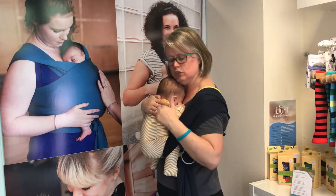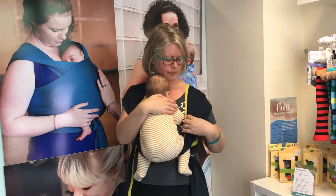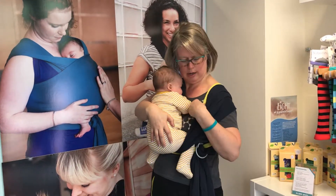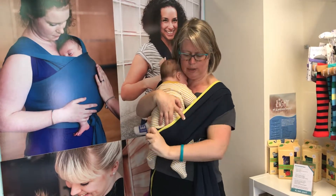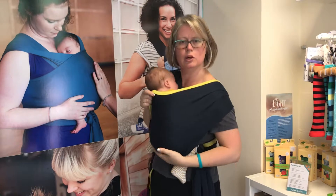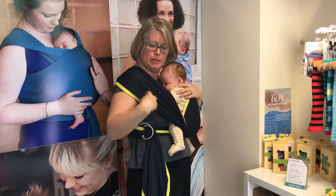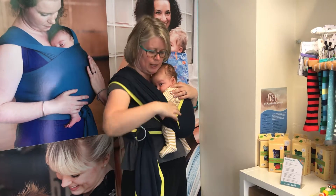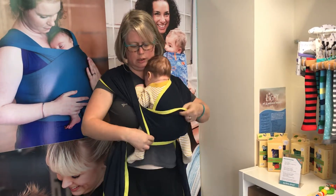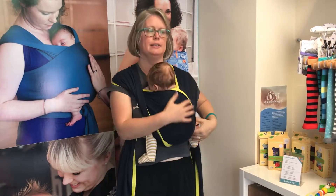You can see this is the gentle J shape and he's got a lovely M shape for his legs. I'm now going to spread the fabric and take the inside panel and spread that across the bottom and up, so he's got a little pocket to sit in. And I'm going to flip this shoulder.